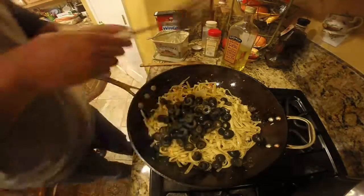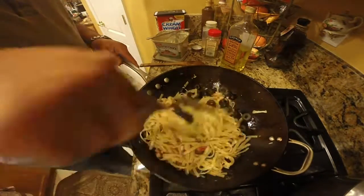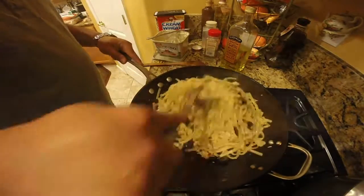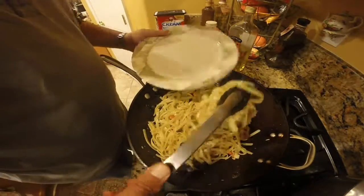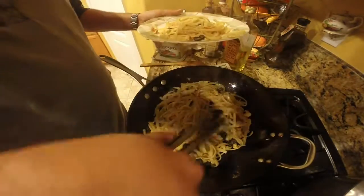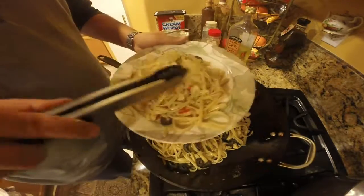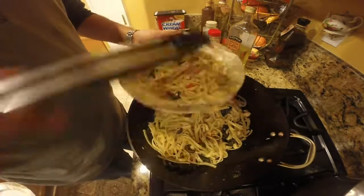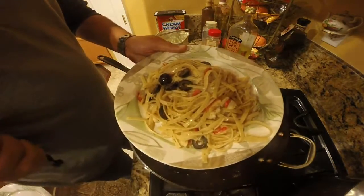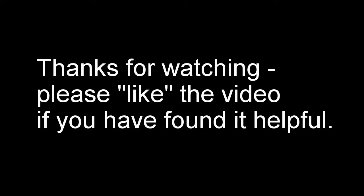We're throwing our olives on top, just going to fold all this in. It's about four minutes from the time that crab and lobster went in this pan until we're right here. I'm going to plate this up. There's our finished product right there — a restaurant quality meal in your own house, lobster and crab fettuccine, made in about five minutes.